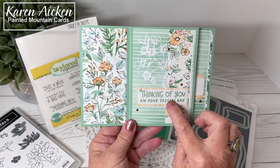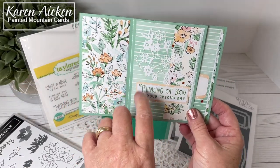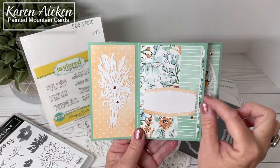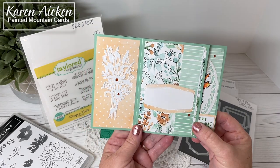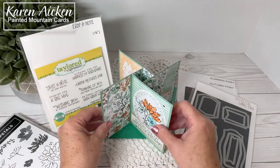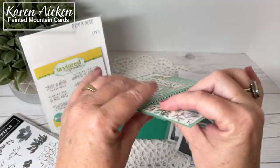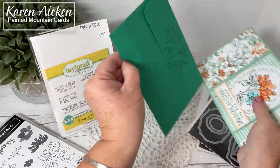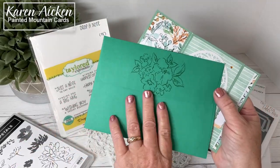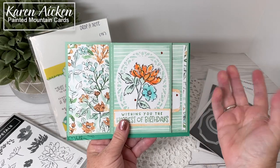The next page has 'Thinking of you on your special day,' again from Drop a Note, and here's the pretty outline flower that comes with the Hand-Penned suite. A few more glitter dots and a place for my personal message when I send my friend the card. Here is another one of the posies. I'm really having fun making these cards — considering how much dimension you get when they stand for display, they fold so flat for mailing. This is a standard A7 envelope, and I stamped on it with green ink using more of the Hand-Penned images. My card fits inside and will mail for a single stamp.